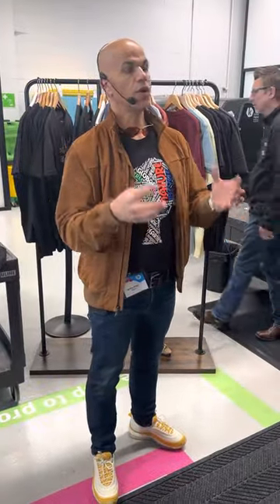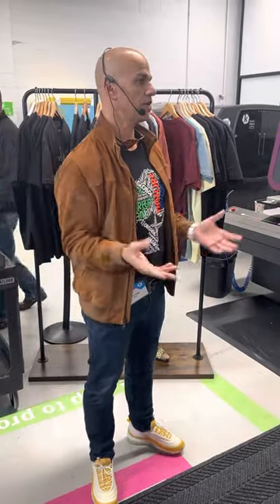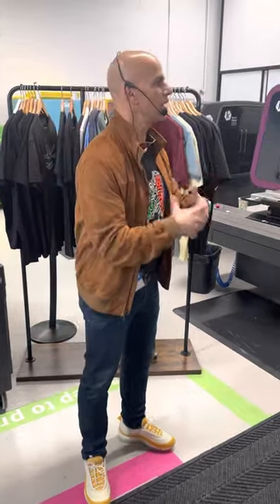We print on non-treated fabric. We apply our water-based inks on a non-treated fabric, which is challenging by itself. You want to prevent the ink from wicking into the fabric and exhibiting any visual defects.